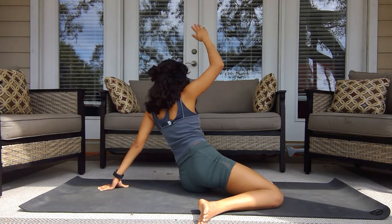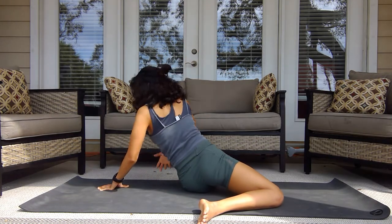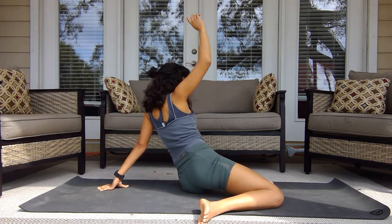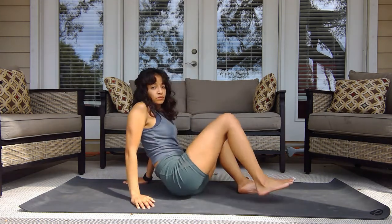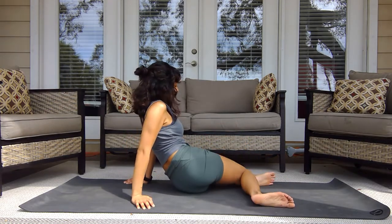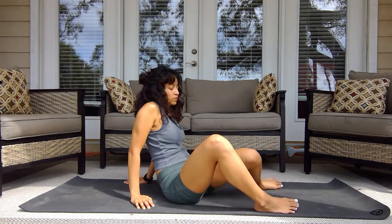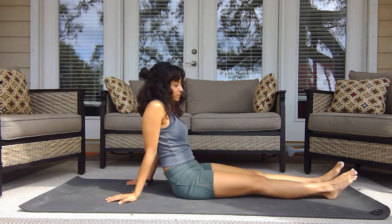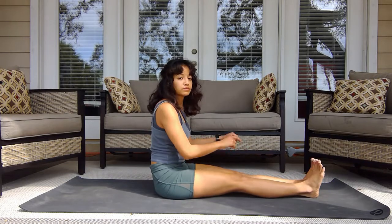Inhale reach up that right arm, exhale thread it underneath. Then we're just going to rotate the legs from side to side — windshield wipe side to side.